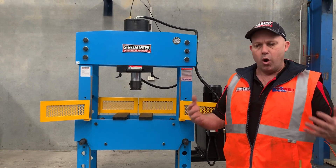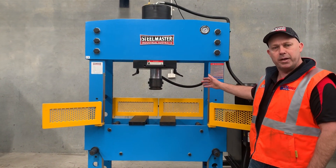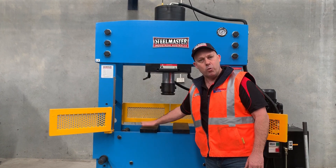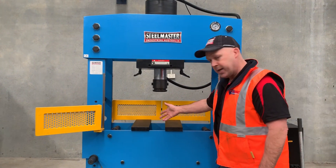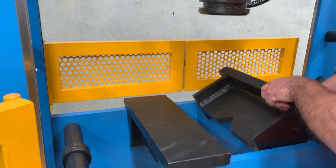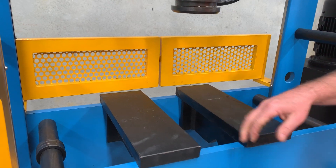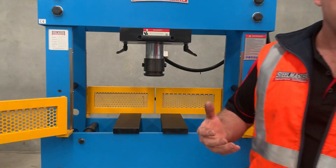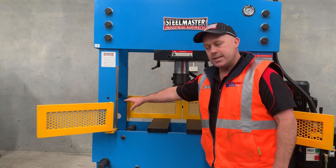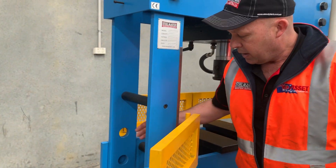We generally have a wider frame width — on our 110 tonne here we've got 910 millimetres wide. We've also got a nice big flat heavy duty work table, as you can see here. Underneath that work table we've also got a V-block. So you can actually reverse those upside down and put your shaft work in there as well. With shaft work you've got open side access, so you can put your shafts through there as well, which is nice and easy.